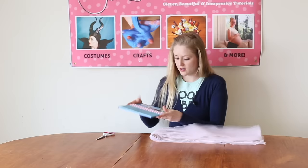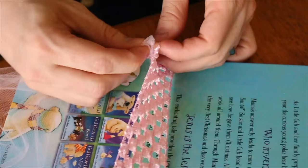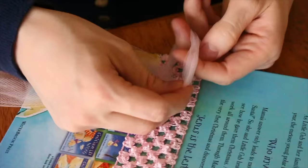First thing we're going to do is take a strip, fold it in half, push it through the hole, find our loop, pull the rest of it through, and pull it tight. We're going to do that a lot.